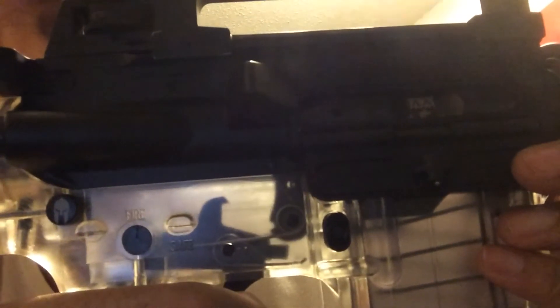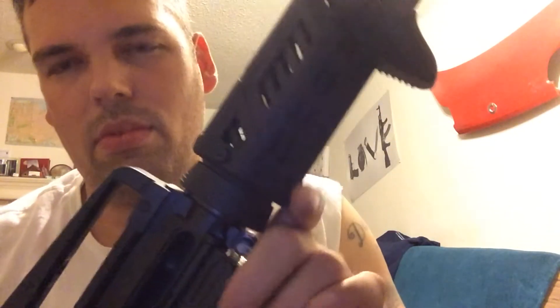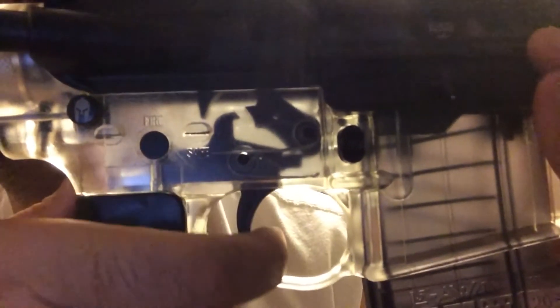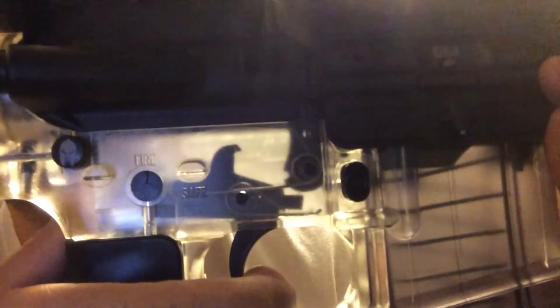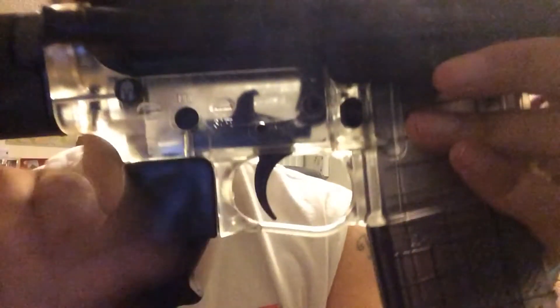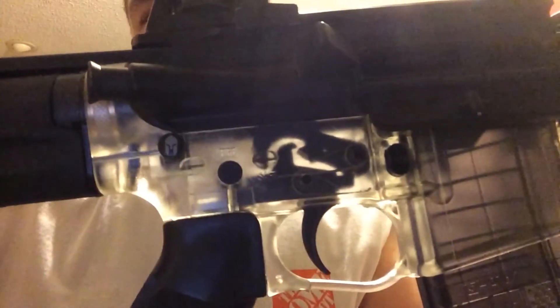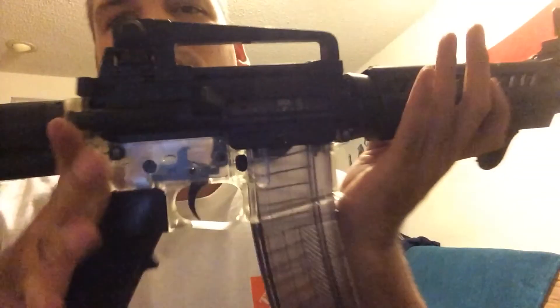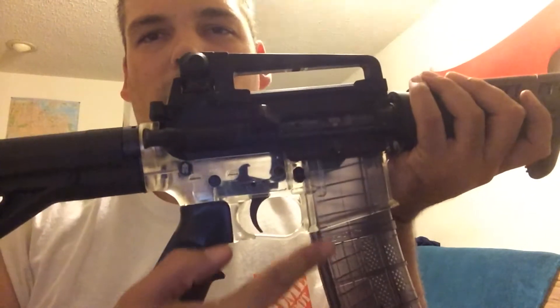So let's check out the trigger — it's what everybody has been waiting for. So you just imagine the rounds loading up.